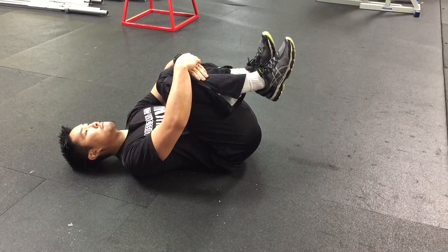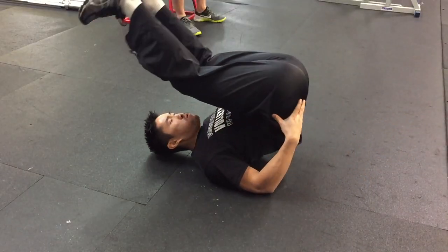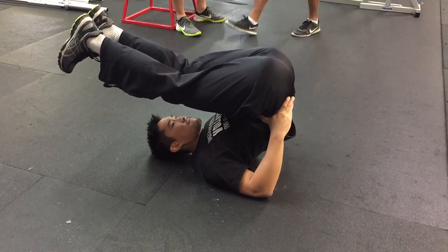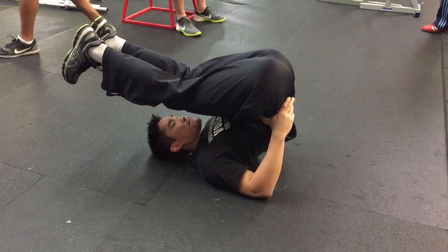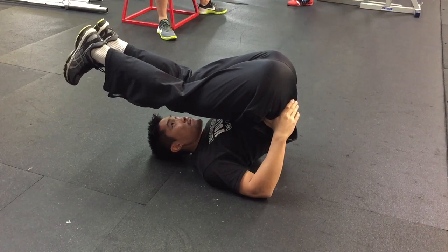I usually hold each stretch for 30 to 60 seconds. Then I deepen the stretch by bringing my feet beyond my head and using my hands to support my hips. In this stretch, I'm allowing the weight of my legs to deepen the stretch of my lower back.